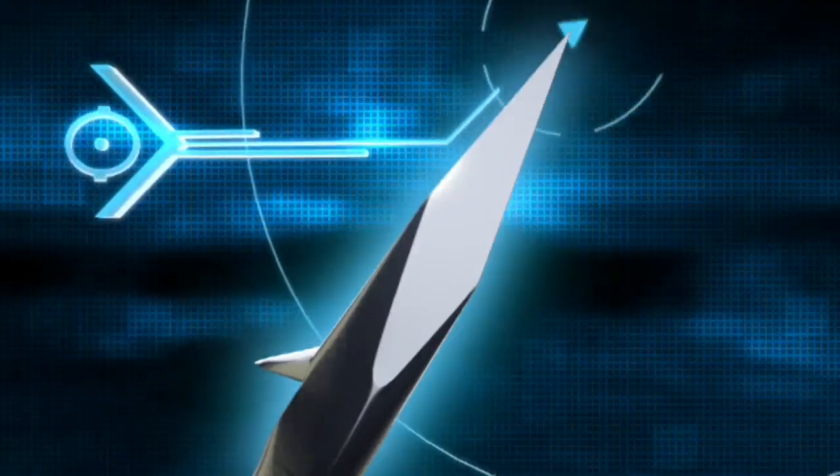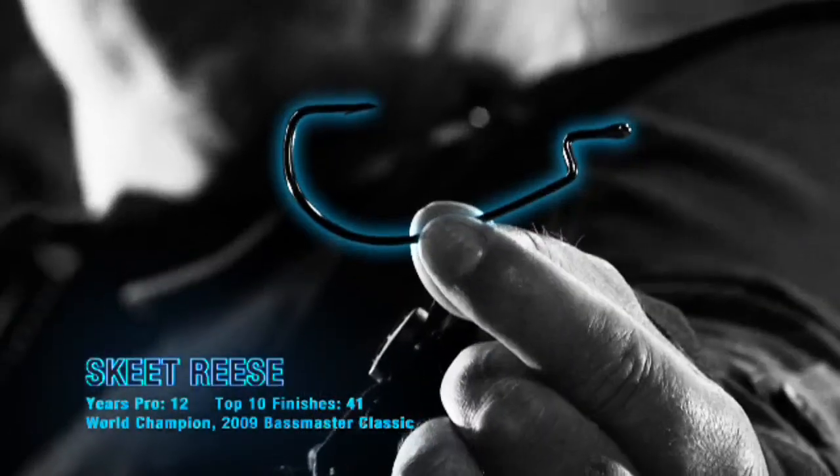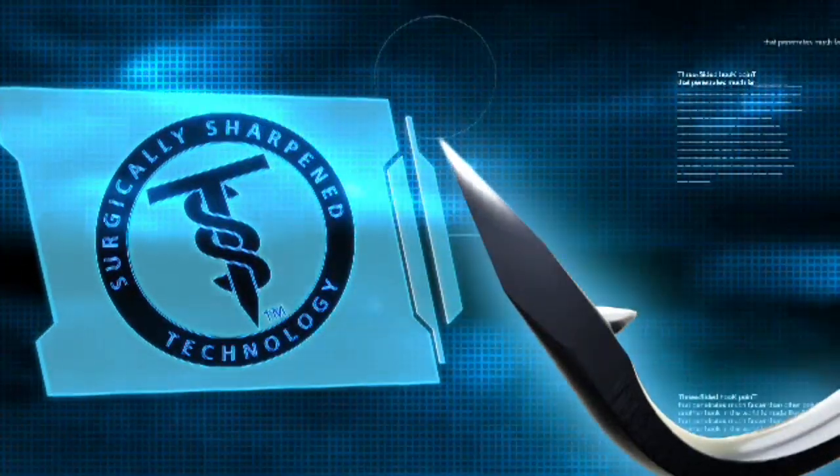The world has never seen a hook like this — a radically new design with a three-sided point. Introducing the Trocar hook, the first surgically sharpened fish hook.